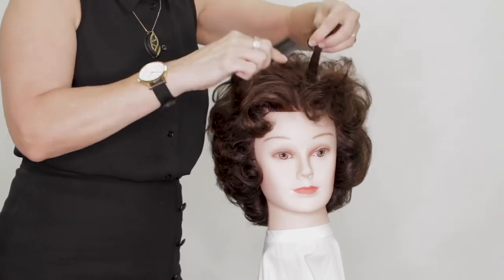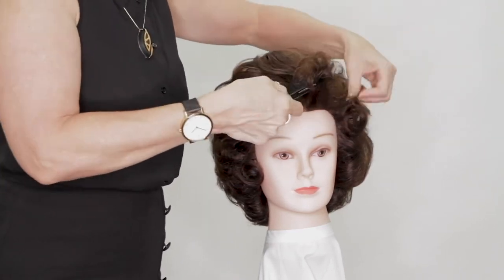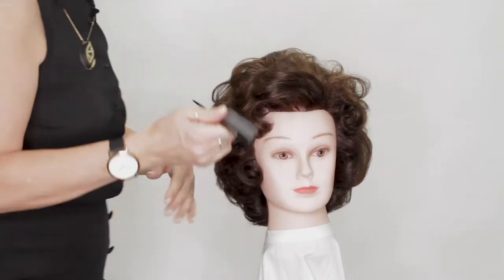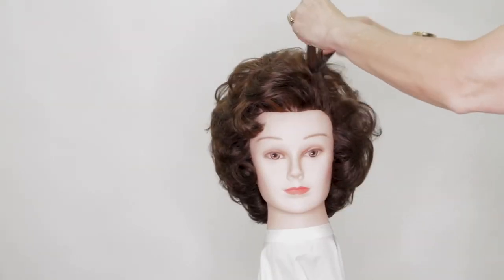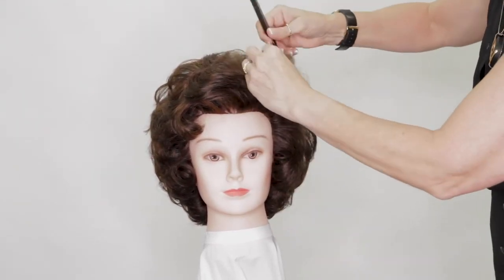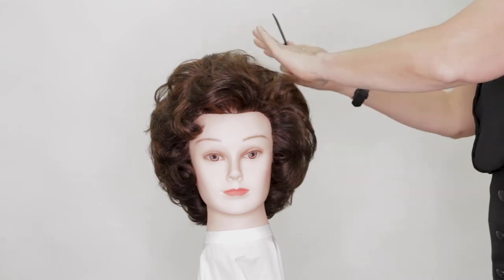You should always set the hair how you want it to sit. If you're setting it in an opposite direction and then trying to comb it down, it won't work for you. As you can see, we had the little fan going on so it's just going to come around the side and scoop, and then give us that lovely little curl coming just above our eyebrow.